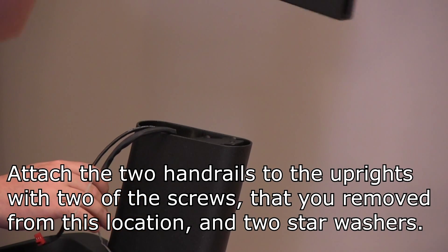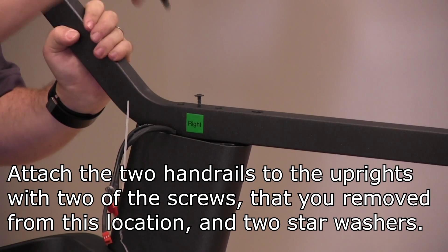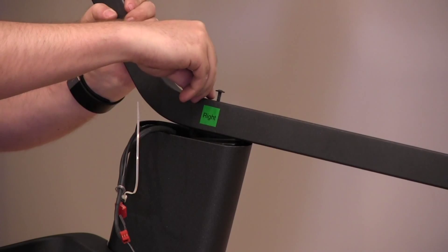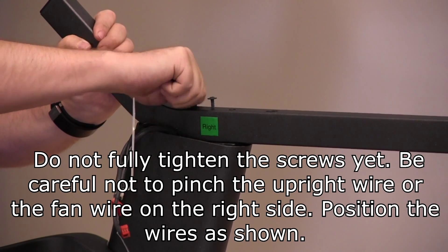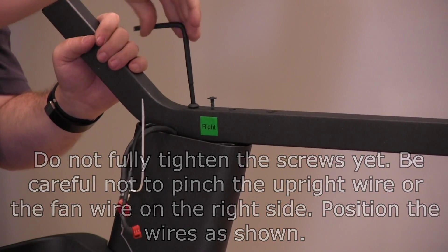Attach the two handrails to the uprights with two of the screws that you removed from this location and two star washers. Do not fully tighten the screws yet. Be careful not to pinch the upright wire or the fan wire on the right side. Position the wires as shown.